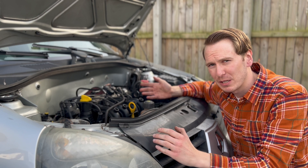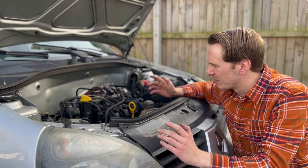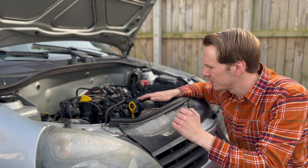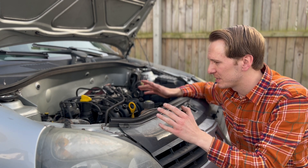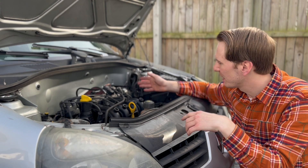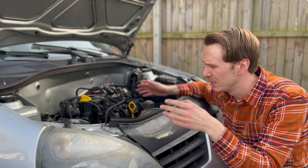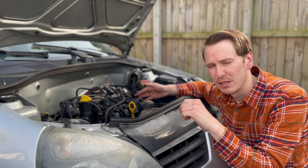They were originally designed for a petrol engine. They're 400cc, or a little bit over. Ideally we'd also have water injection, but apart from that it's pretty much standard. We do need to control the ignition timing, so we do have a standalone ignition controller just to control the ignition. This means we can retard the timing and tune it in for hydrogen gas.